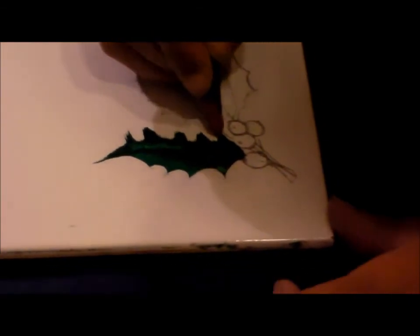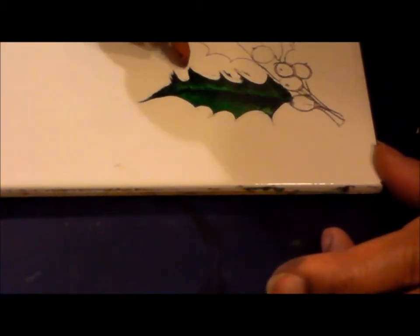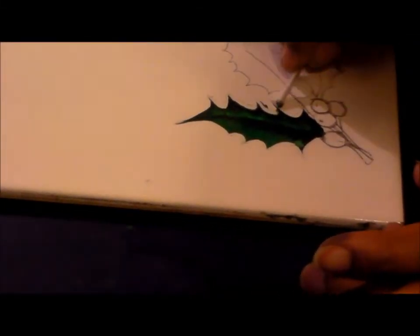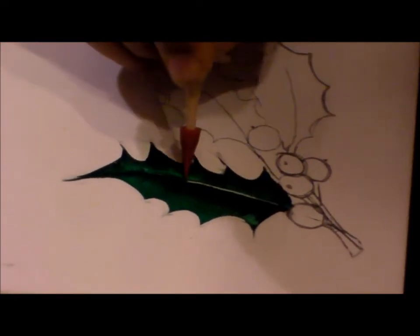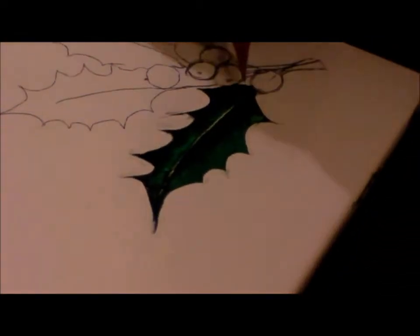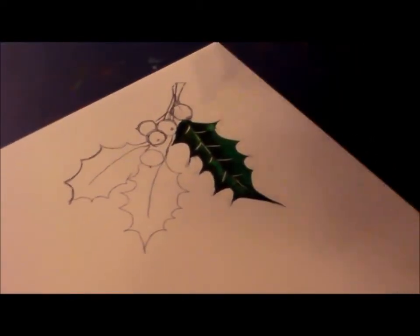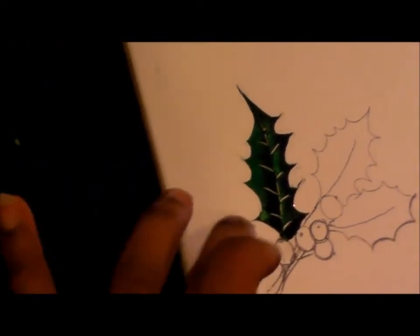Now with the wipe-out tool I again clean up the edges. With the small wipe-out I just pull the central vein.